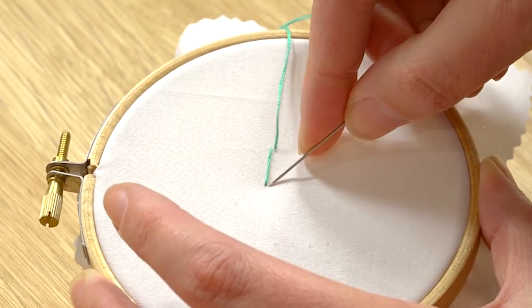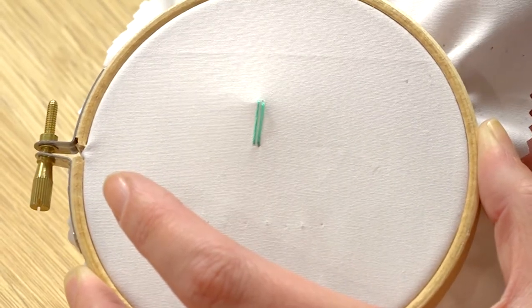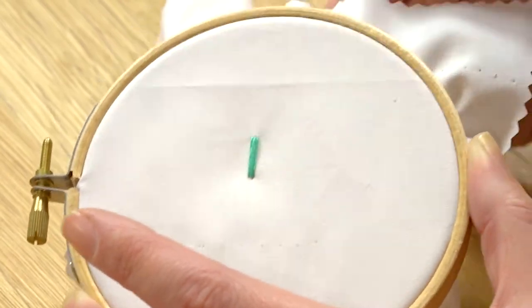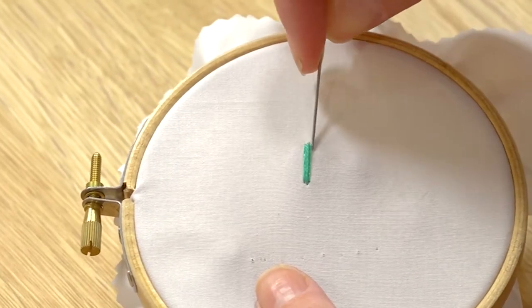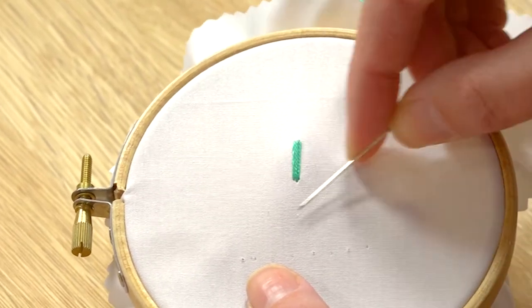You're going to do them quite close together. There's my second one. So now I've got three large stitches. What we're going to be doing next is sewing around these stitches but going through the fabric as well. It's these stitches which are really helping support that area.